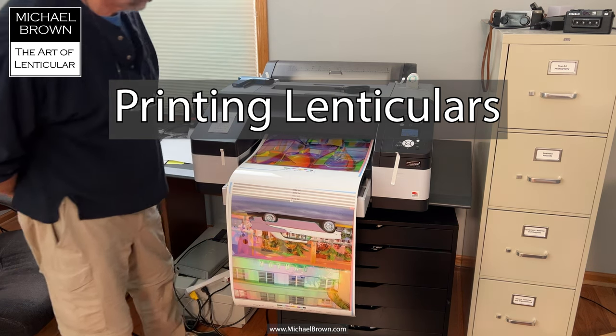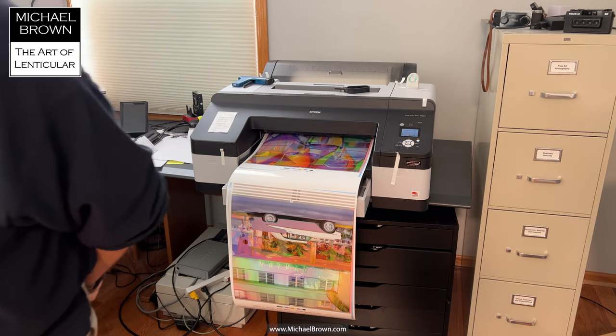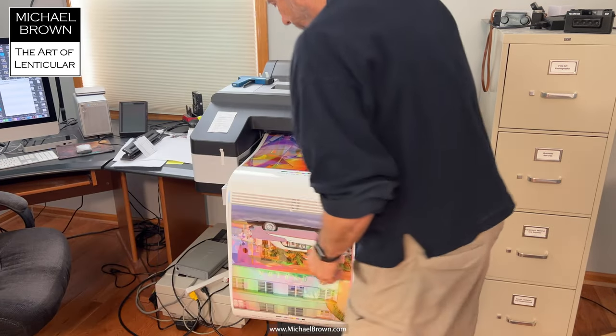Michael Brown here. I thought I'd do a little documentation of my printing process. I had to print two 16 by 16 lenticulars today.